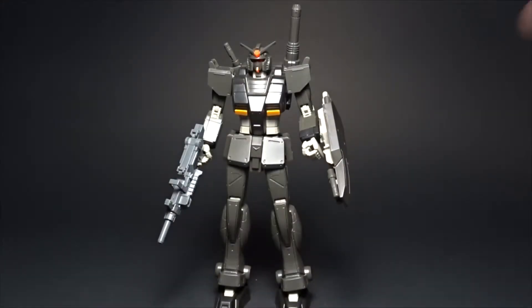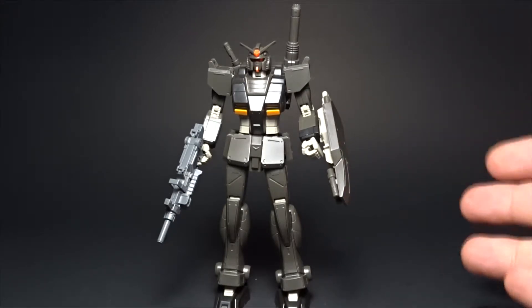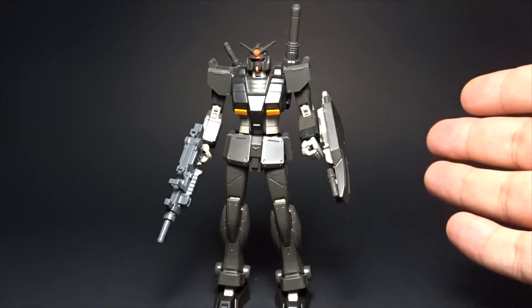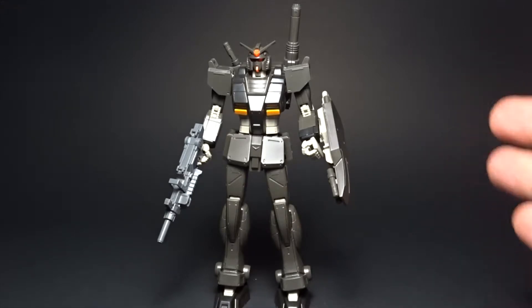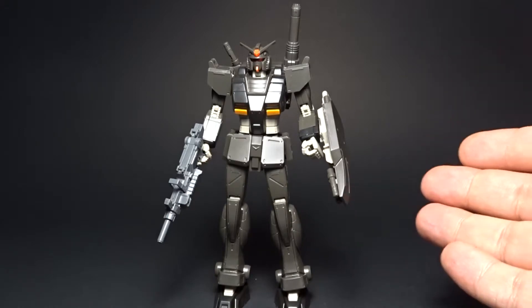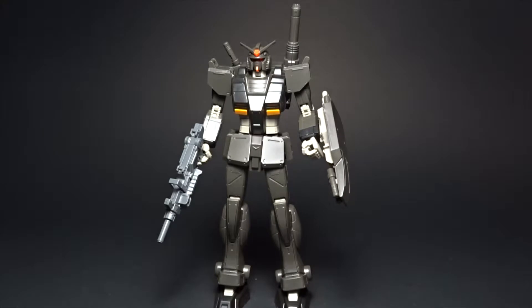What's up guys, R13 here, welcome to another Gunpla review. Today we're going to be reviewing the RX-78 North American version or North American type. I've already reviewed the Gundam FST here and did a side-by-side comparison, but it's good to do a side-by-side comparison between the original local type, which I actually have here right now, and the North American version.